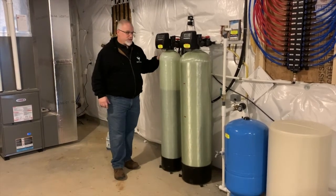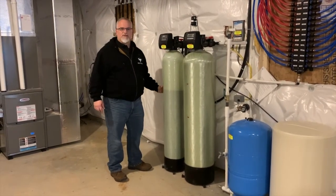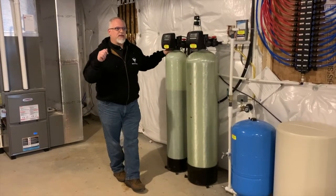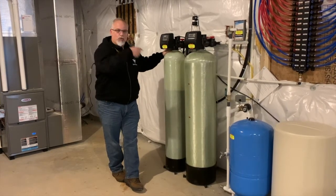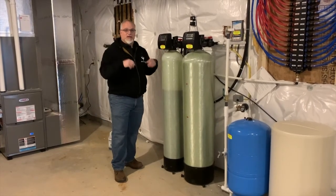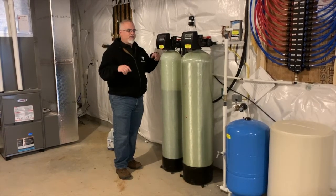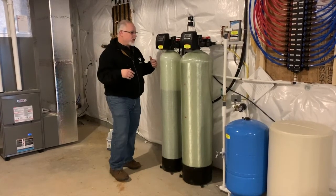How a softener works is the water from the neutralizer goes down into the resin beads of this softener. The resin beads have a negative charge — they're plastic beads that are given a charge by running salt water over them. The calcium carries a positive charge, so it sticks to all the beads in there, and then the water runs through without any calcium in it, which softens your water.